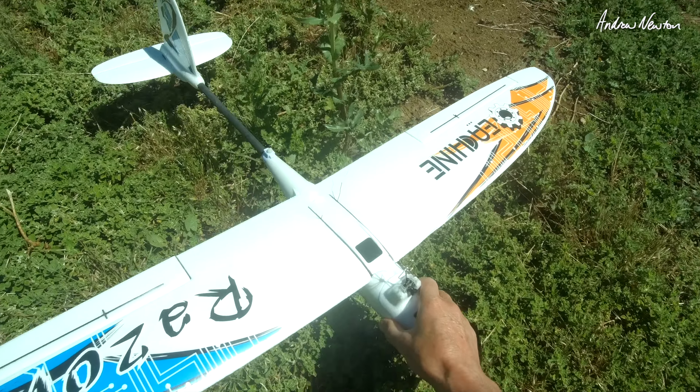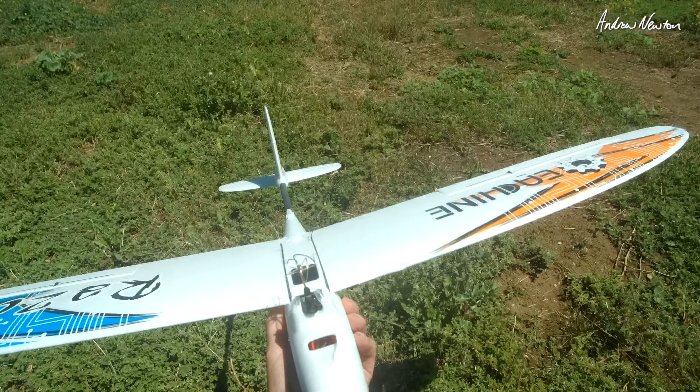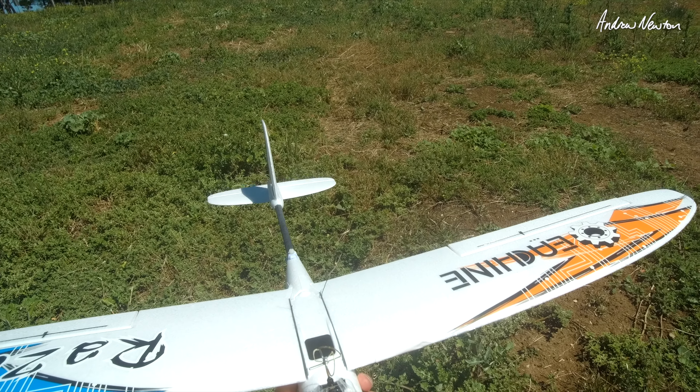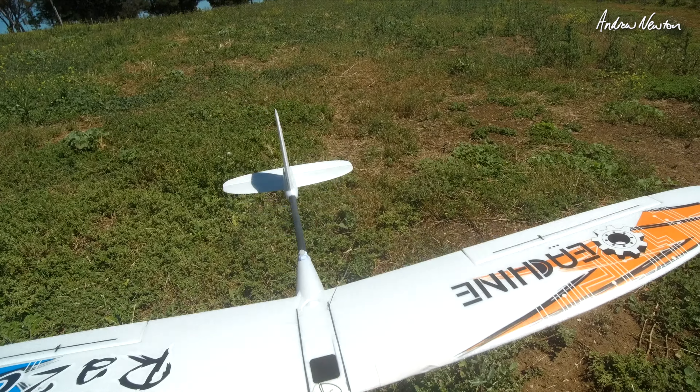Time to try out the FPV version of the eSheen Razor. We'll have satellites acquired. Start off in manual mode and then we'll try to stabilise and return to home.